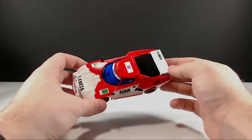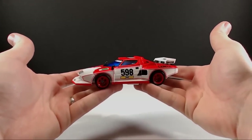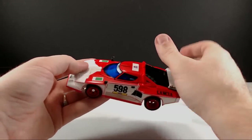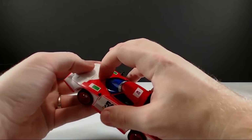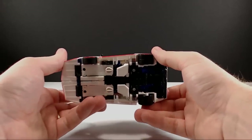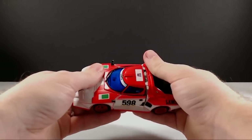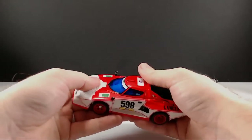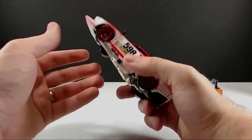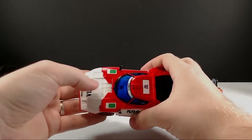Let's go ahead and get into the transformation on this guy. Just a word of caution: everything on this figure, at least on mine, is really, really tight — even more so than Wheeljack. Whatever the reason, I don't think it's paint because a lot of the joints on this guy are not painted, so he just has some really tight joints. Through the transformation you'll hear the joints kind of squeaking.